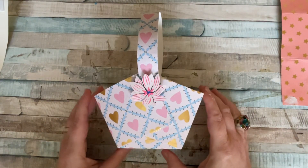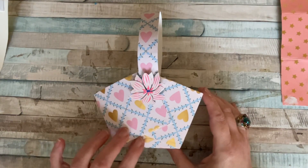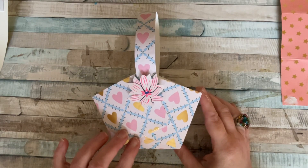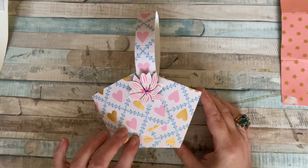Hello everyone, it's Dawn and welcome back to my channel. Today we're going to be doing the last in our projects from our series from 'What Did I Get for £25 in Oliver Bonus.'